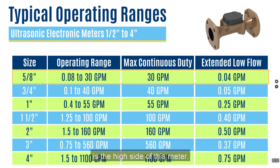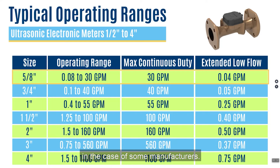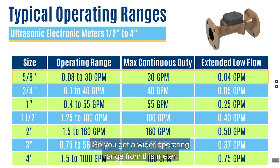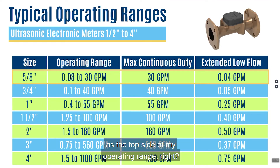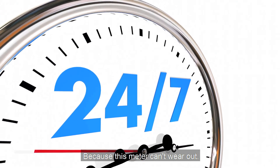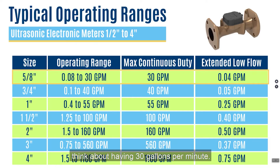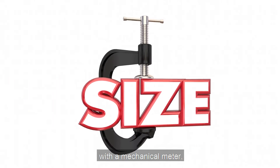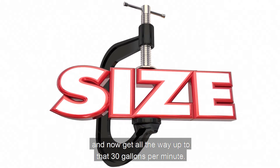The high side of this meter's operating range is also wider than its mechanical counterpart — 30 gallons per minute compared to 25 or even 20 gallons per minute depending on the manufacturer. So you get a wider operating range both low and high. Because there are no moving parts, the maximum continuous duty is the same as the top of the operating range — this meter can't wear out. If it can run 30 gallons per minute, it can run 30 gallons per minute continuously. This may allow you to take an application where you previously upgraded to a three-quarter inch mechanical meter and now apply a five-eighths inch electronic meter in that same application, reaching all the way up to 30 gallons per minute.